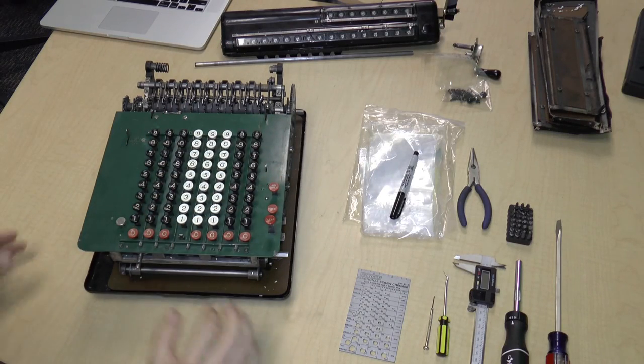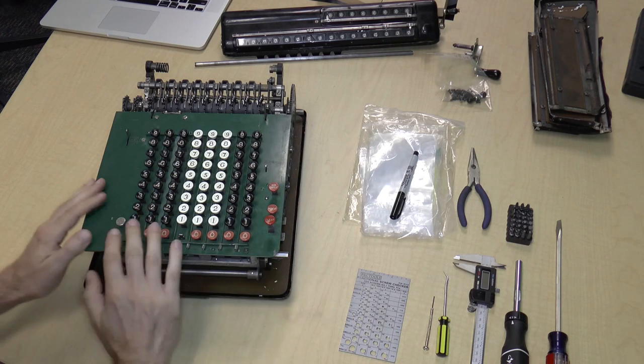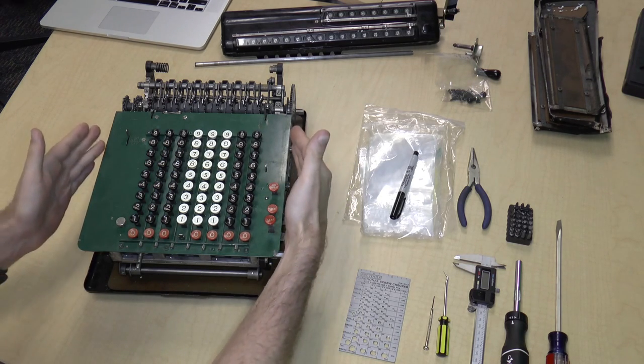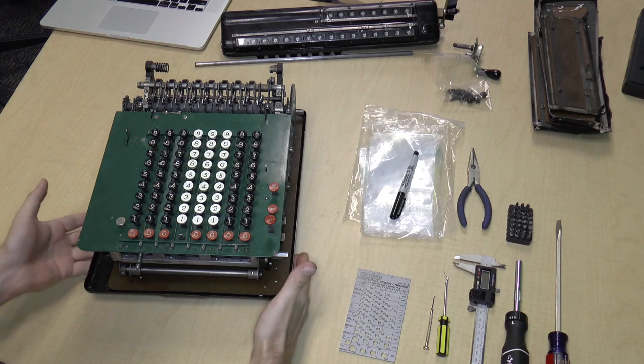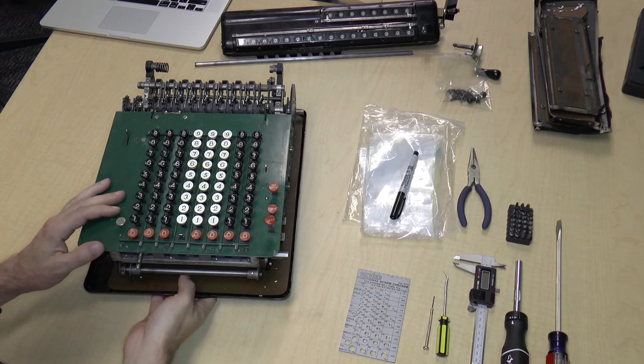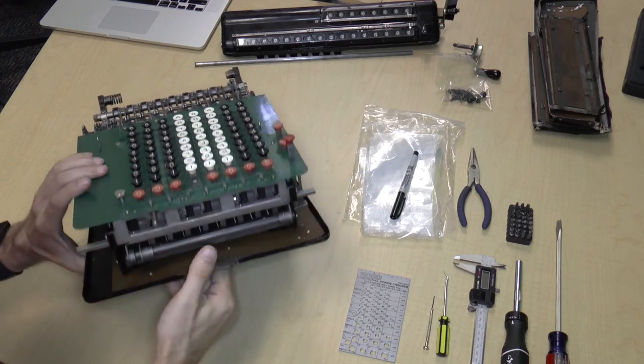Hi, Rob's back along with his hands. I promised last time that I would decide whether to take the top part off or the bottom part off. I think I'm going to take the bottom part off because there's this annoying tilt to the machine, so I'm going to remove the bottom.